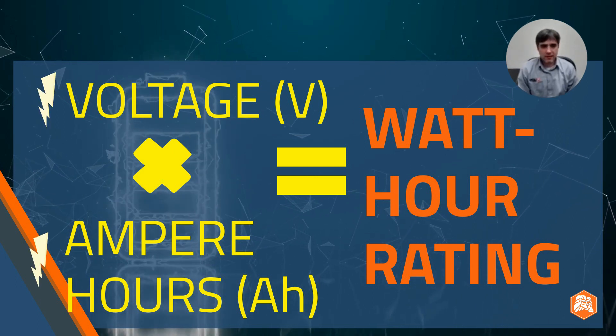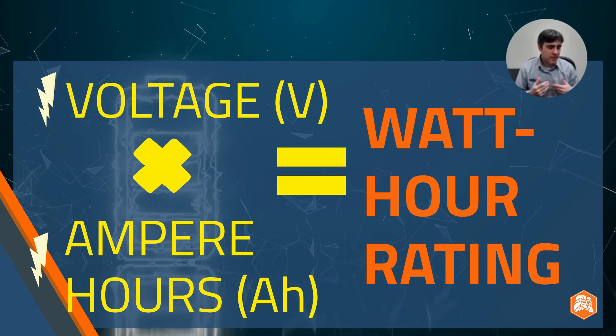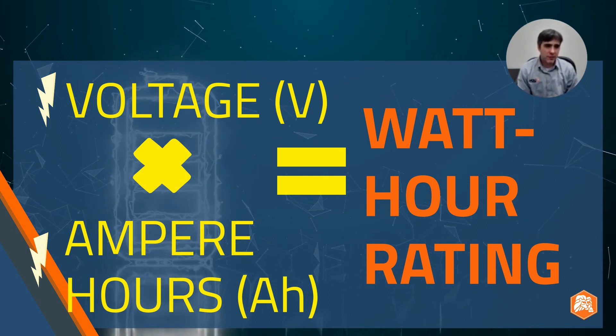Again, typically we don't usually have to calculate this because usually it's easy enough to just look up the watt-hour rating for our particular cell or battery.